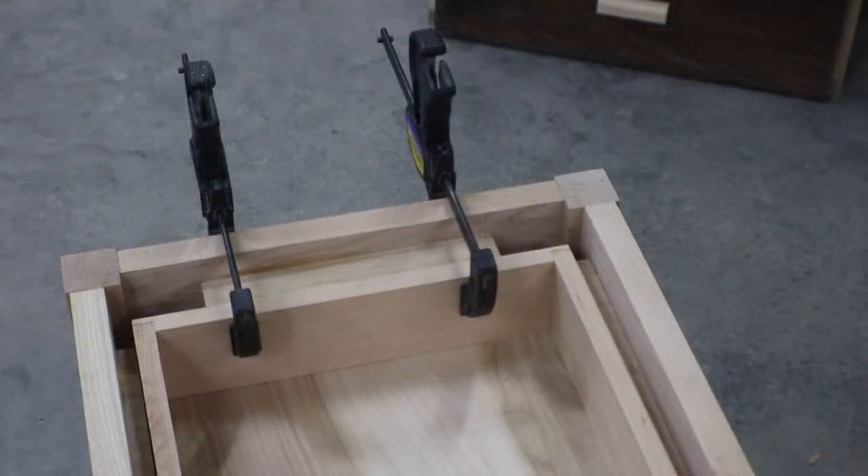All I did there was set the drawer front to a place where it was fairly easy to work, then I measured the gap and cut a piece to work as a drawer stop. I have the drawer clamped as part of this, but there's only glue on the table side.